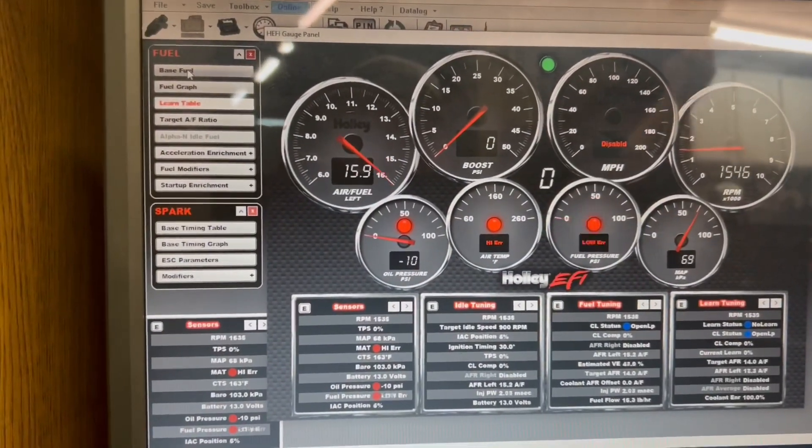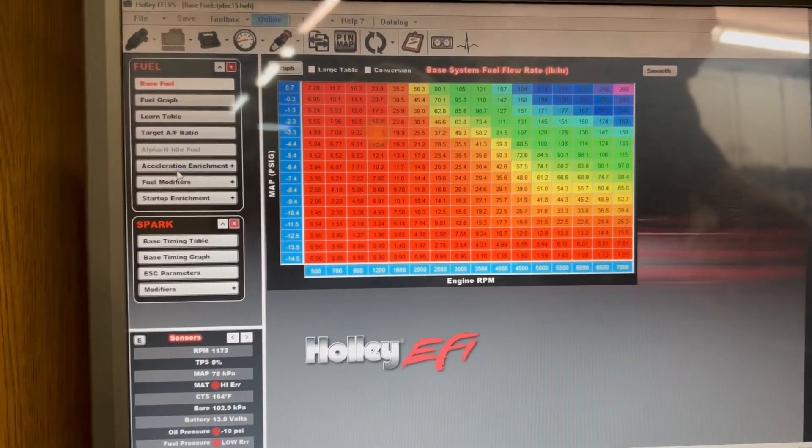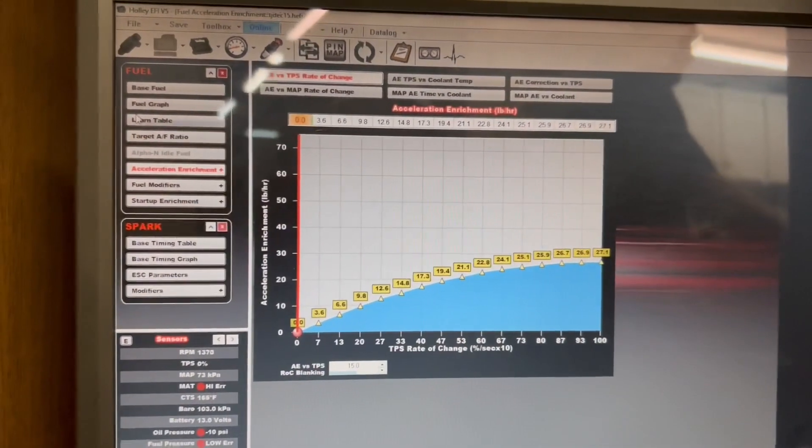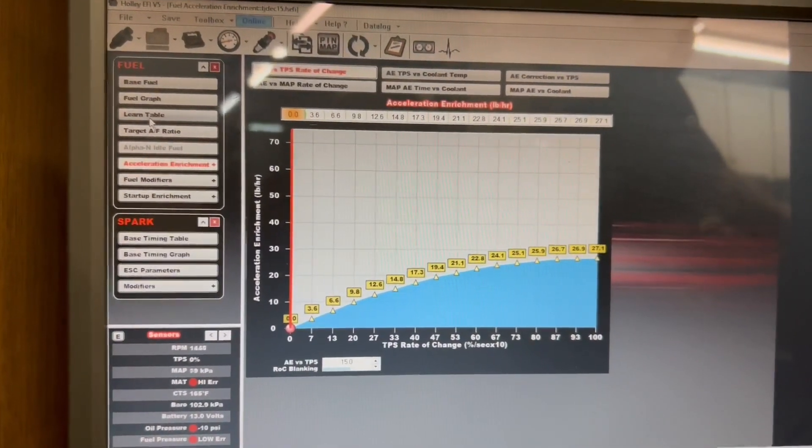We just went into the acceleration table and I added about 8% of fuel. It had a little bit of a hesitation and that seems to be a lot better.